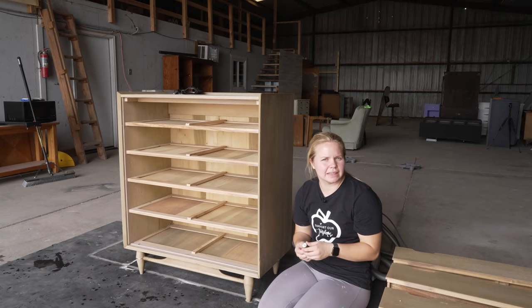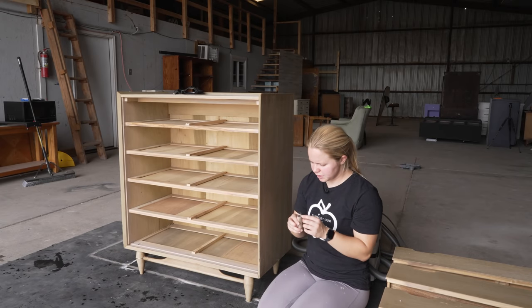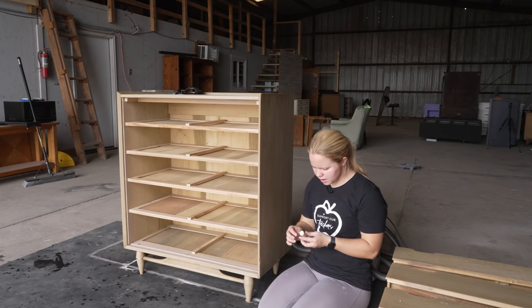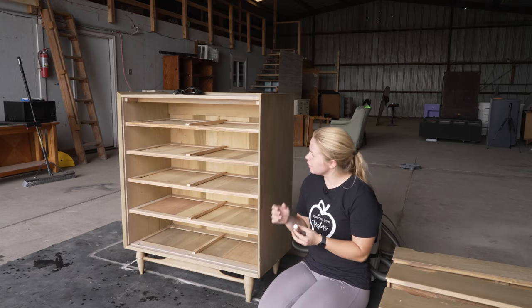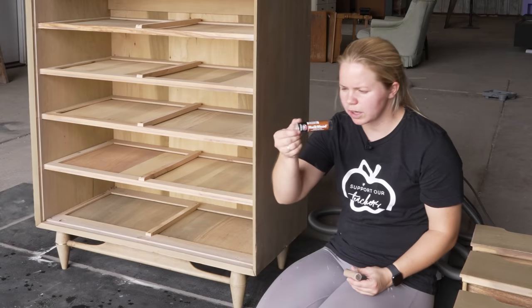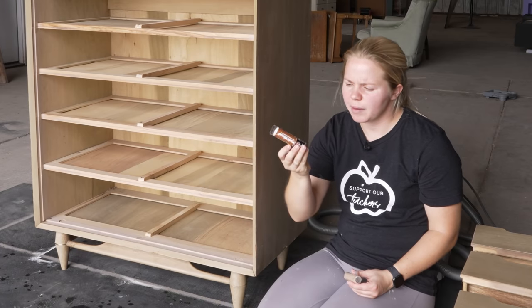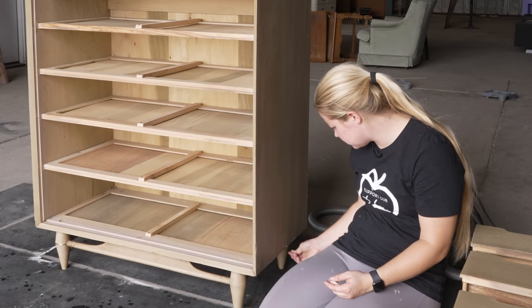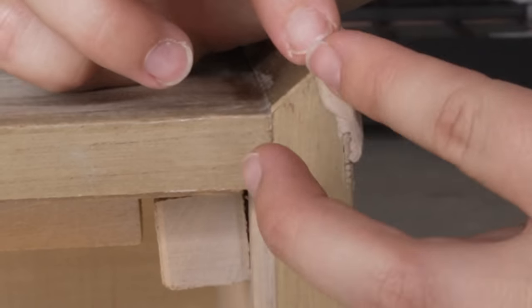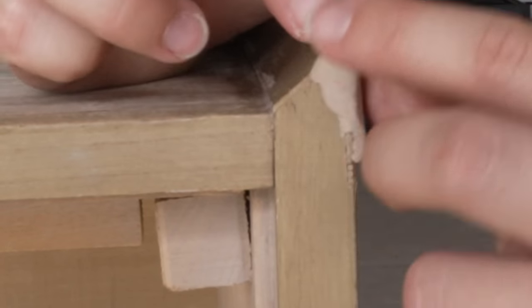While I was sanding, I did see a little bit of some damage here that I need to go ahead and fill. There are a little bit of some bigger gouges, so I'm going to take out my Quick Wood, which is an epoxy-based wood filler, but also you can kind of mold it to any sort of design that you want to.